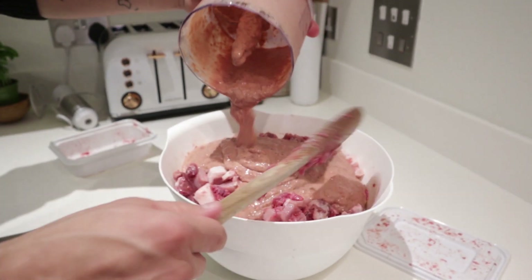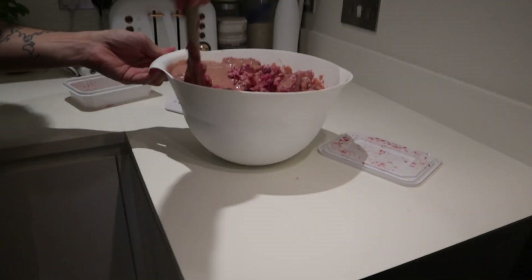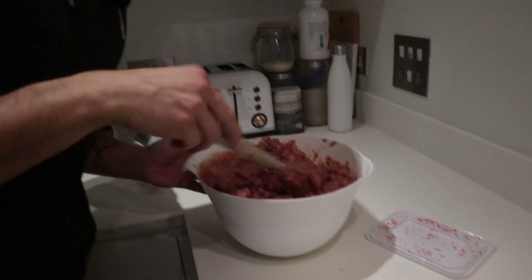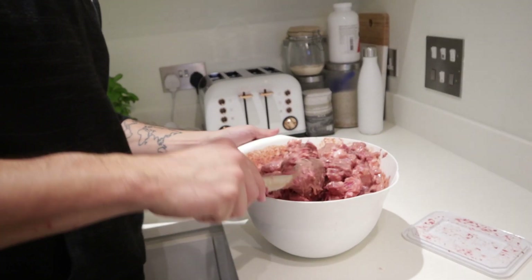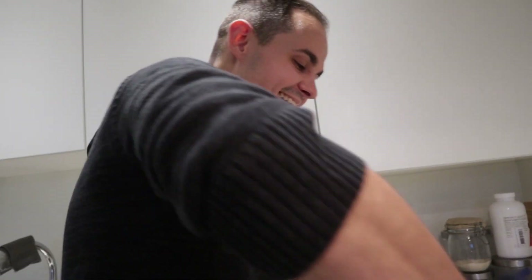Now it's time for the cat gravy — spreading it nicely over everything. It actually looks disgusting but cats love it! If you're small and don't have a 'Mr. Muscle' to help, we'd suggest making smaller batches because it is actually quite hard to mix the whole thing. Either hire somebody to mix it for you, or — and this is our life advice — start dating somebody with big muscles!